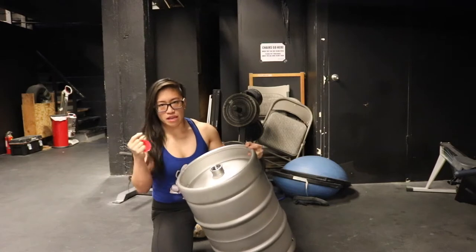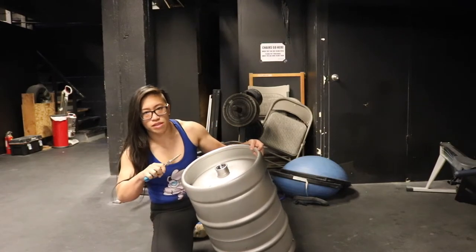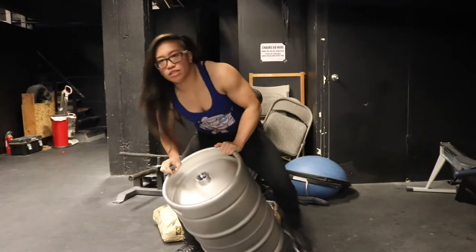If you do this with an old beer keg, there's probably some beer inside, so you want to do this outside — there's going to be pressure inside and you want to release all the beer out. This is a new one, so I'm going to do this indoors.